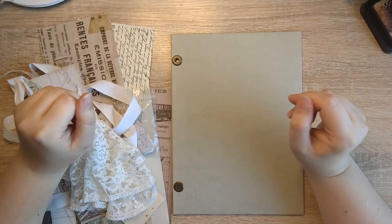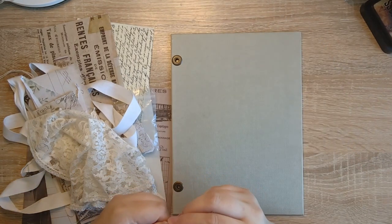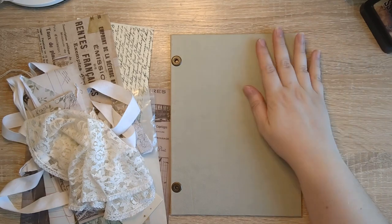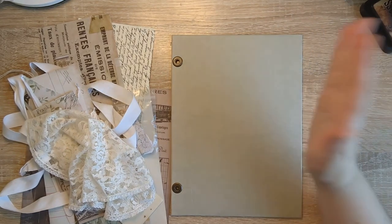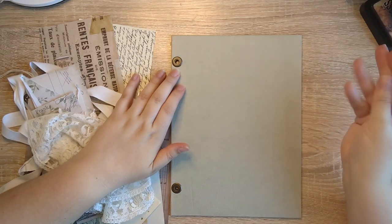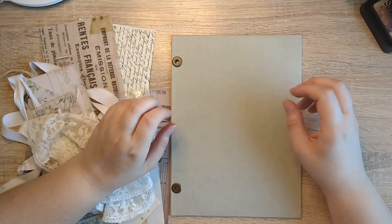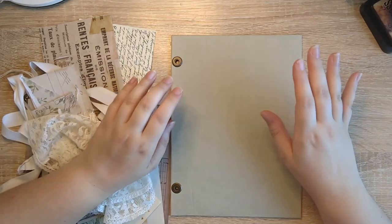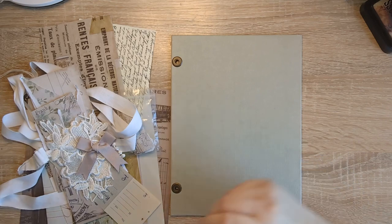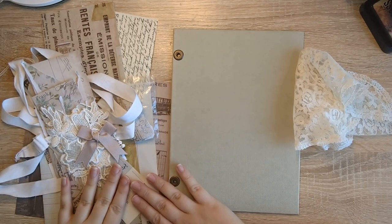Hi everyone, it's Justine here from House of Mahalo. Hello! We're going to fancy up the Tim Holtz journal cover today, and I'm going to be doing a cover once again completely new for me — a different way of doing it. I have raided a whole bunch of things from my Tim Holtz folder.